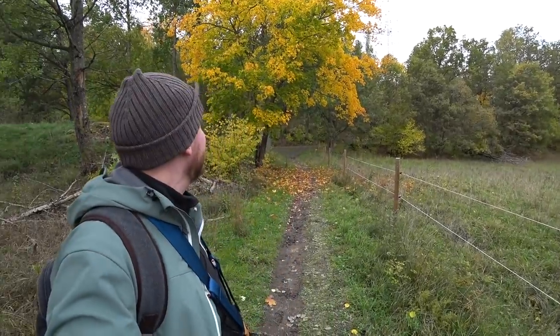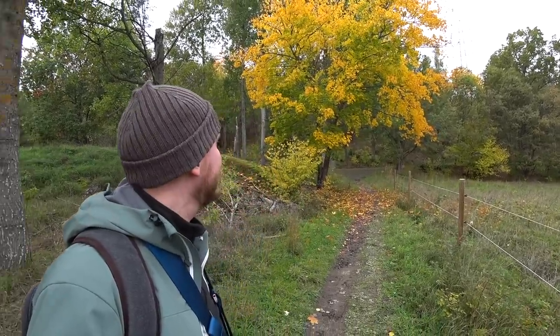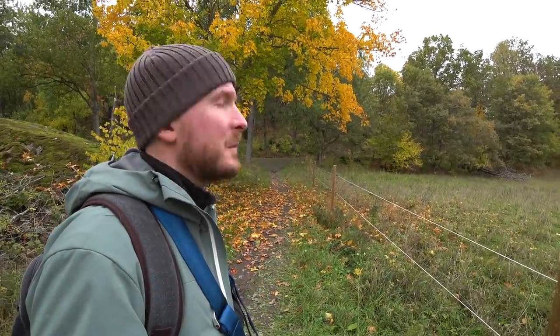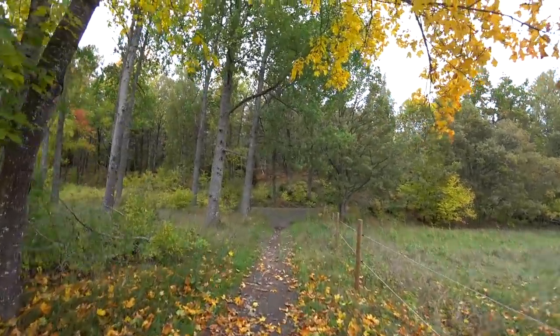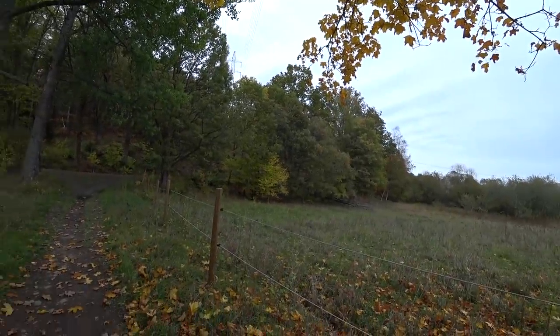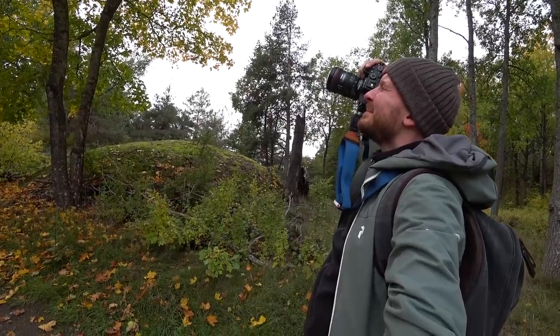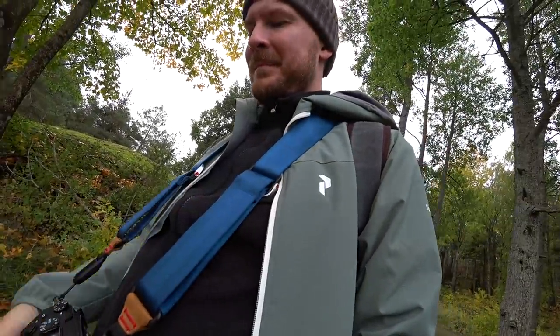I really like this scene right here — it's a prime example of how beautiful it can get when just some of the trees are in fall colors and the rest are still green. It makes them stand out and gives contrast to the photo. I'm going to try to capture it in a good way. There are some power lines, so maybe I can try to get it from the other side.